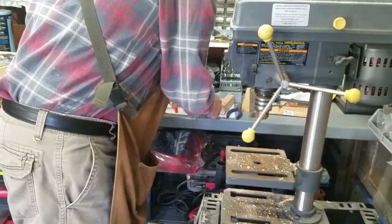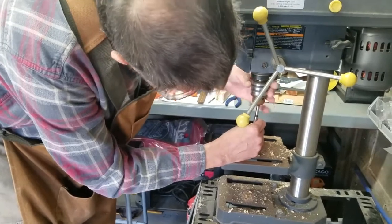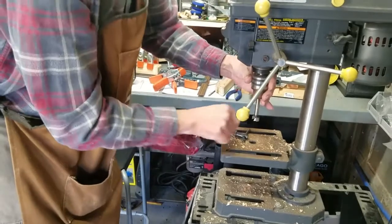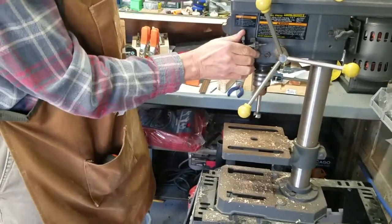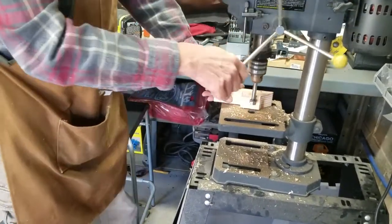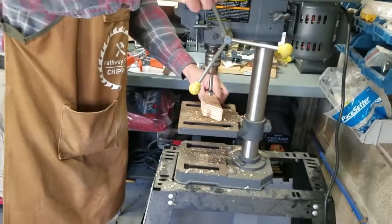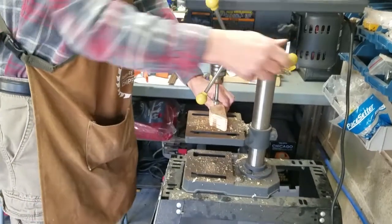I take out the current bit and put in the Forstner bit, open up the chuck enough to get it in, tighten that up. I check how deep it will go — it goes almost to the end, so that's close enough. I get this lined up and start drilling halfway through, then flip it over, line it up, and drill the second half so the outside stays clean.